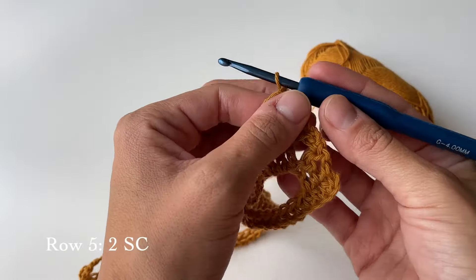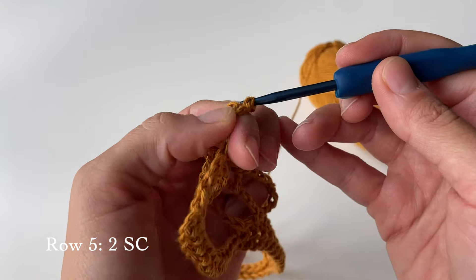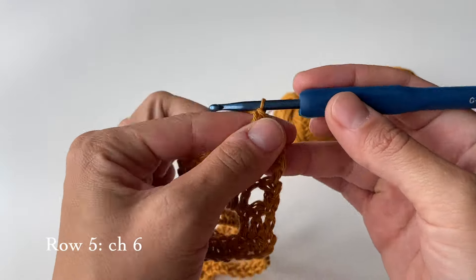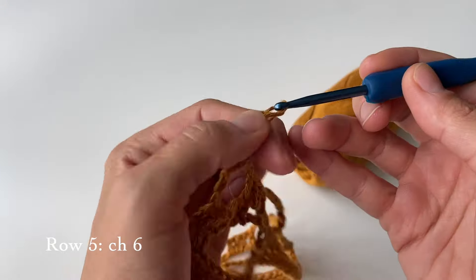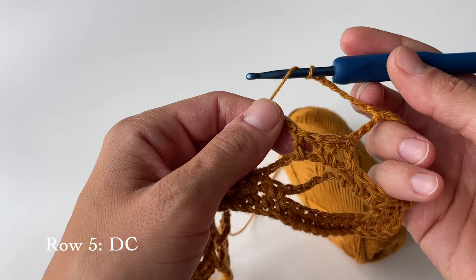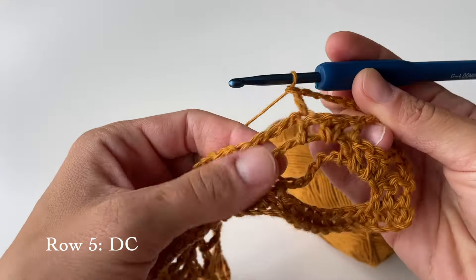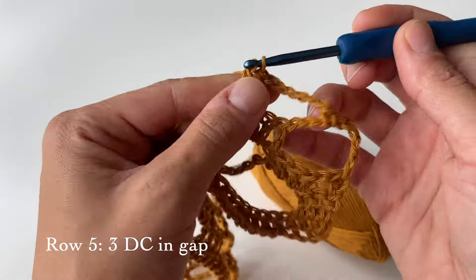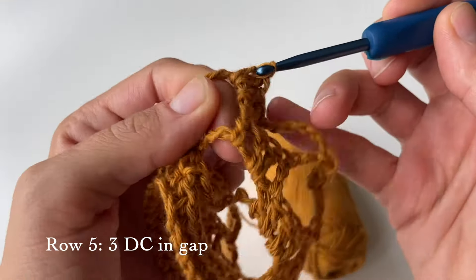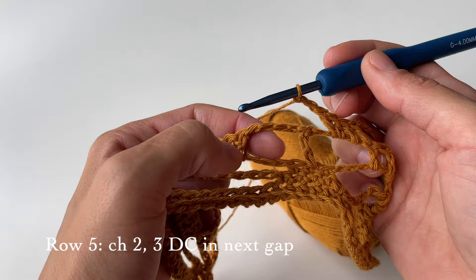Turn your work. For this row we will first start by doing two single crochets — the first one will go on top of the stitch we have, and the second one will go in the big hole. After that, chain six — one, two, three, four, five, and six. Then do a double crochet on top of this stitch, then three more double crochets in the gap — one, two, and three. Then chain two and do another three double crochets in the following gap.